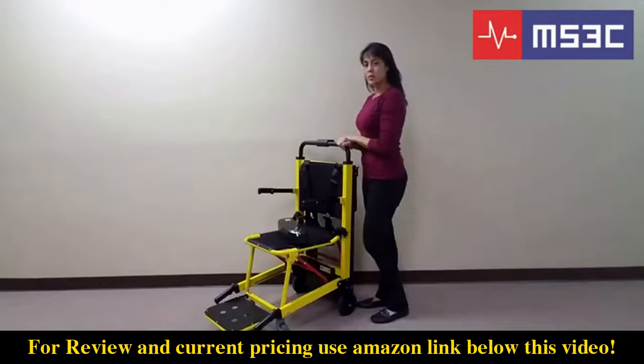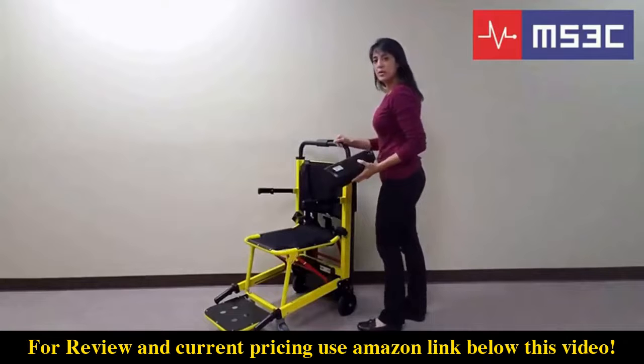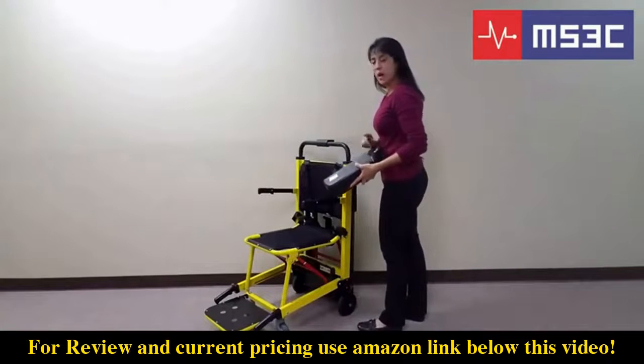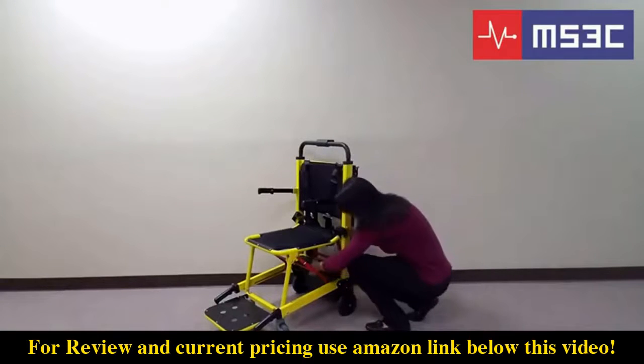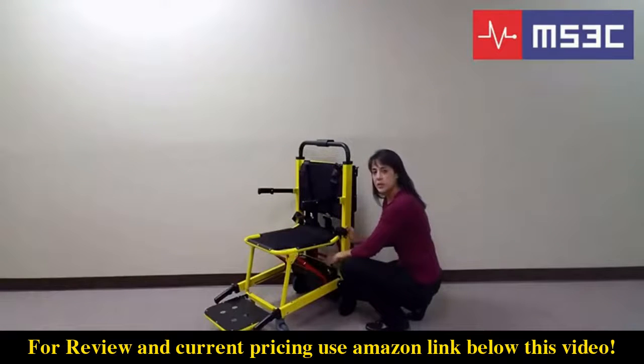Now that you're familiar with the chair's basic features and operations, we're going to show you how to prepare it for ascending and descending flights of stairs. First, you will need to install the battery. Take the battery and slide it onto the battery rail located underneath the seat. The key side should be up. Once you slide it on, you can lock it into place with the key.